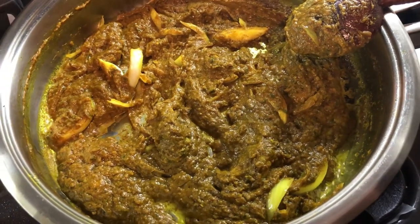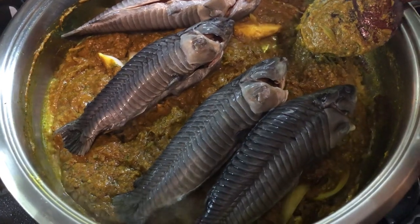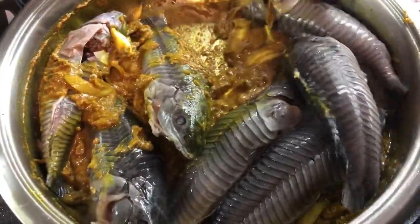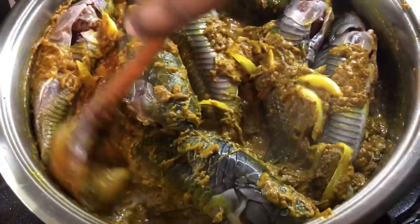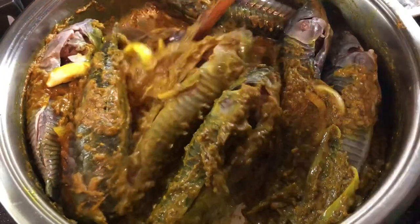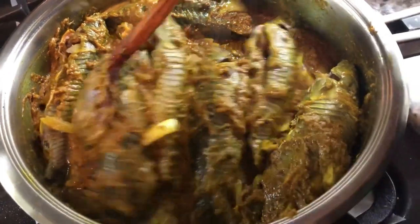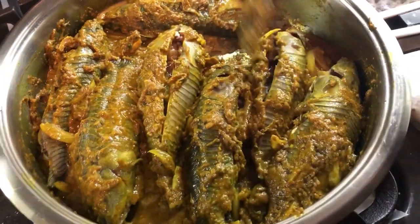Now I'm going to add my hasa — I have them soaking in the salted water. For all my Trinidad friends, they know this fish as caskadoo, and some people know it as armored jackfish; for all my Guyanese friends, we say hasa. I'm mixing them in so we get all that goodness from the fish. We're going to let this cook for a few minutes — if there's any natural water in the fish, it will release before we add any other ingredients. This is looking good already!